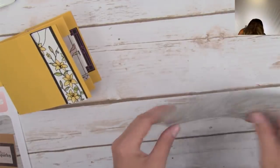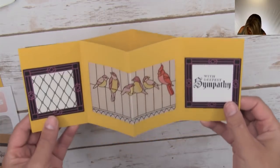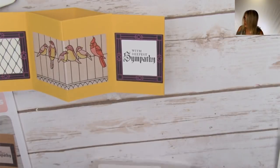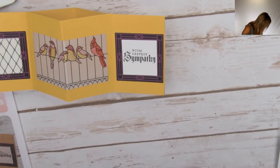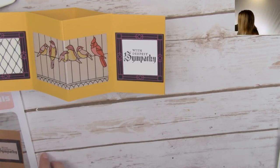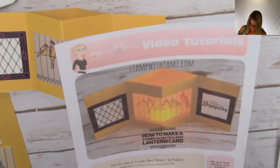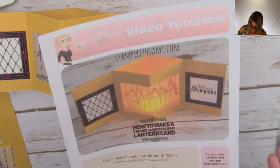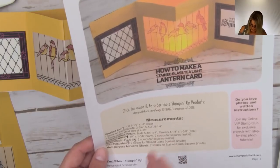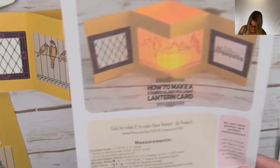To get started, we'll do the coloring first. We are coloring on vellum and I'm using Stampin' Blends, which may take slightly longer to dry - give them a minute or two. Very important: as with all my online classes, I have a free PDF for you guys. It includes the measurements and scoring instructions because I'm going to do some scoring today to create the pop-up card.